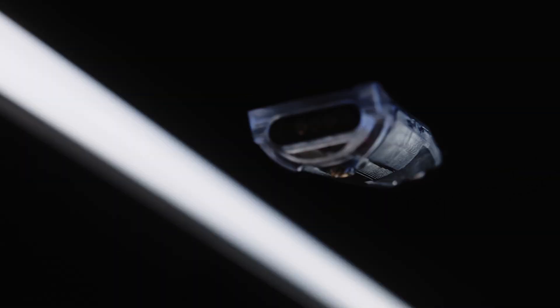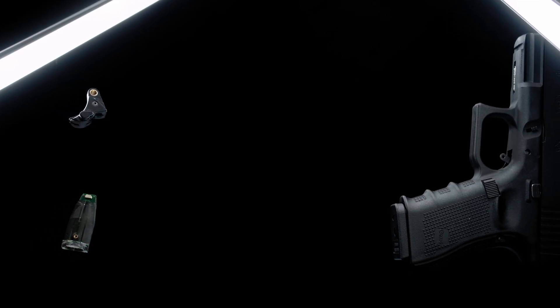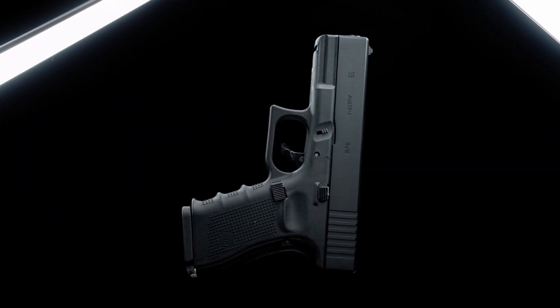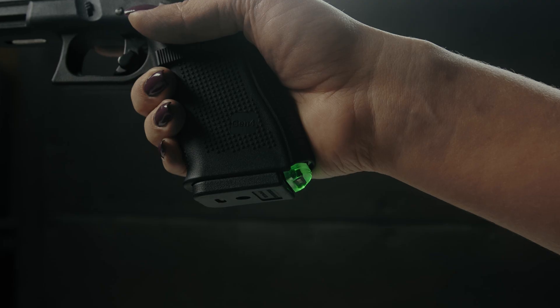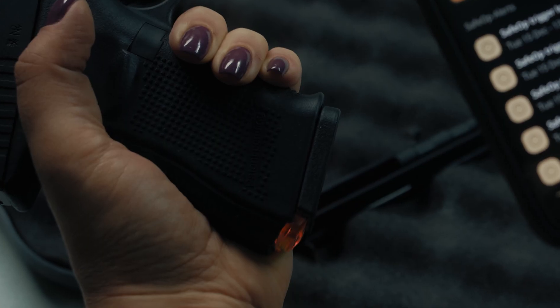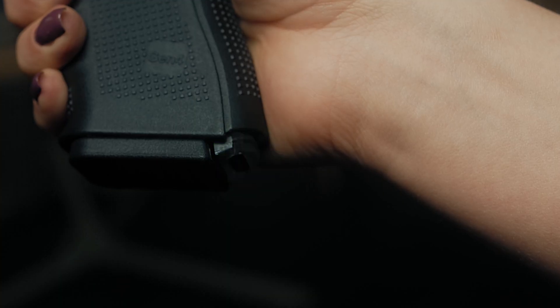This is not just another safety accessory. This will change your whole firearm experience. This is Safe-Op. Seamlessly integrated into your pistol, the machine Safe-Op is a unique firearm trigger safety system, allowing you to securely lock and unlock your weapon from your smartphone or smartwatch.